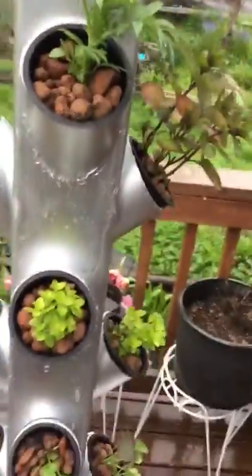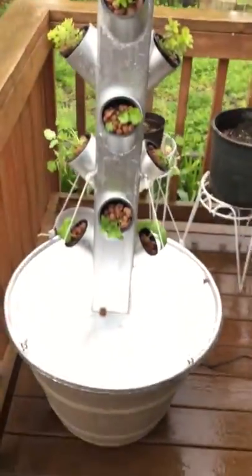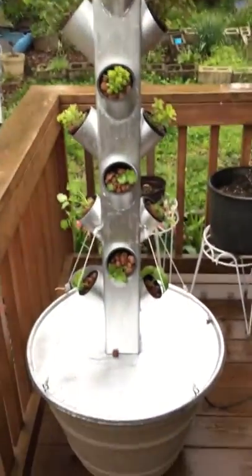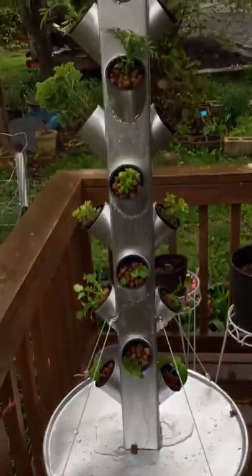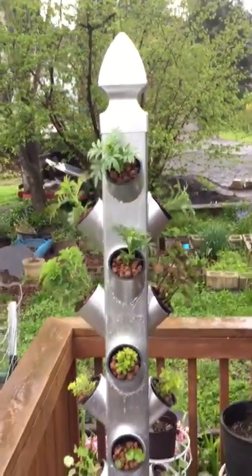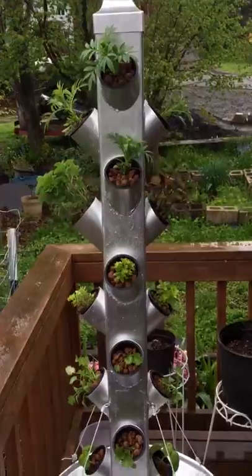It soaks all the plants on the way down. It took us a total of about 10 hours to build, but this was our first try so we can cut that time down now that we know what we're doing.